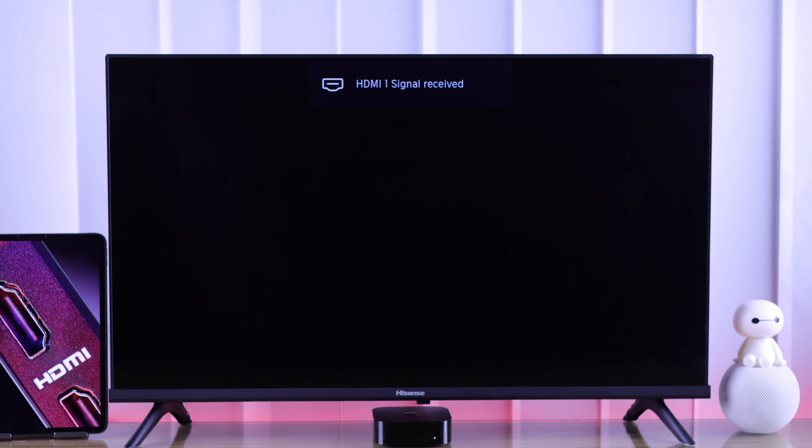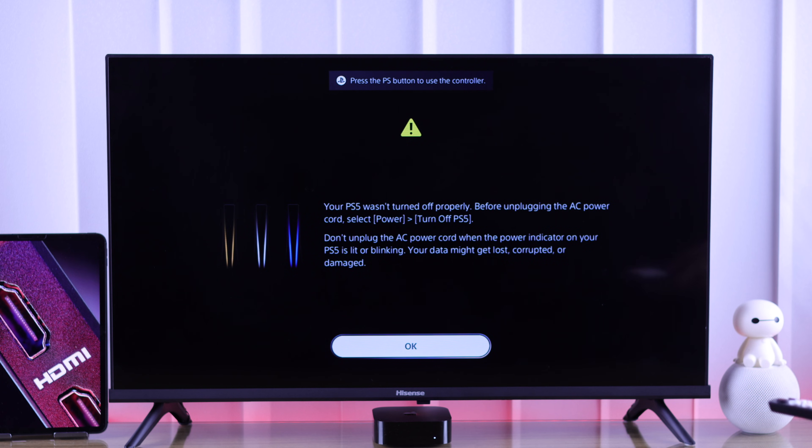After going through all these steps, turn your TV back on, and now your HDMI no signal issue should be fixed.